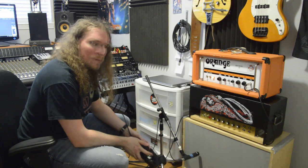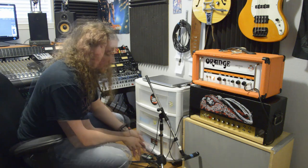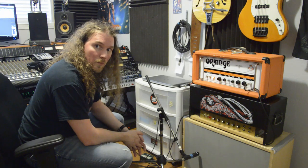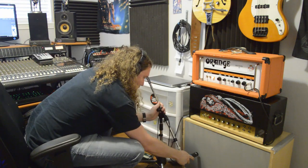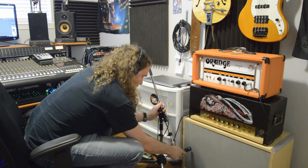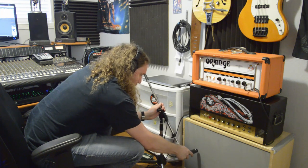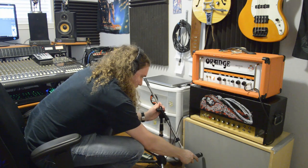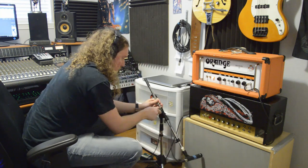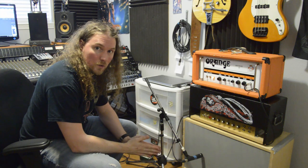Mic placement is very important because you can move your microphone one inch in any direction and it'll make a massive difference in the sound. Listen to how this exact same track sounds as I move the microphone back and forth across the speaker. You can hear how the sound changes pretty drastically as you go from the center of the speaker over to the edge of the cone.